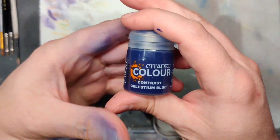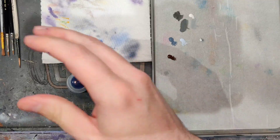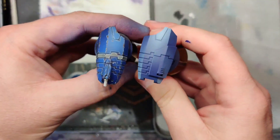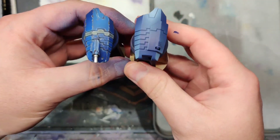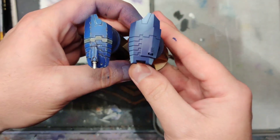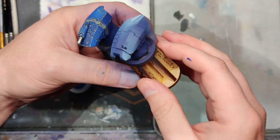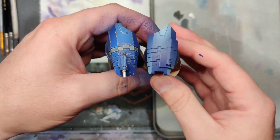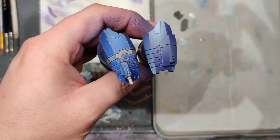The next step is taking Celestium Blue as our contrast. You can see if I put these leg plates together it naturalizes the color a little bit, saturates it back — I want that nice saturation in our color — and shifts a little bit of that purple more into a dark purpley blue. I'm going to get that loaded up in the airbrush and show you how I blend all this back in.